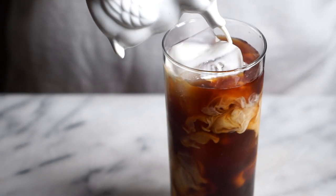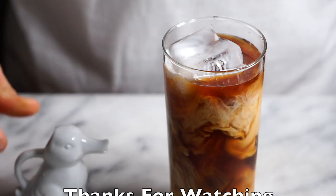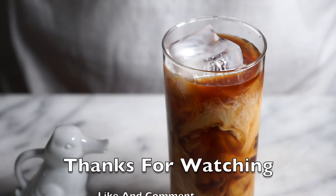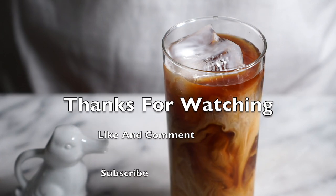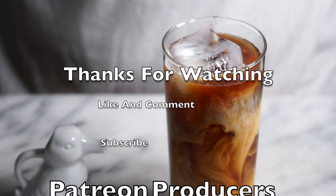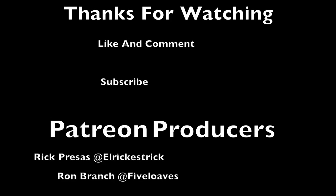I'll have the recipe in the description down below. If you want to see any other videos like this, drop a comment down below — it really helps me out. Also if you want to join my Patreon, I'll have a link for that down below as well. Thank you so much for watching. I'll see you in the next one.